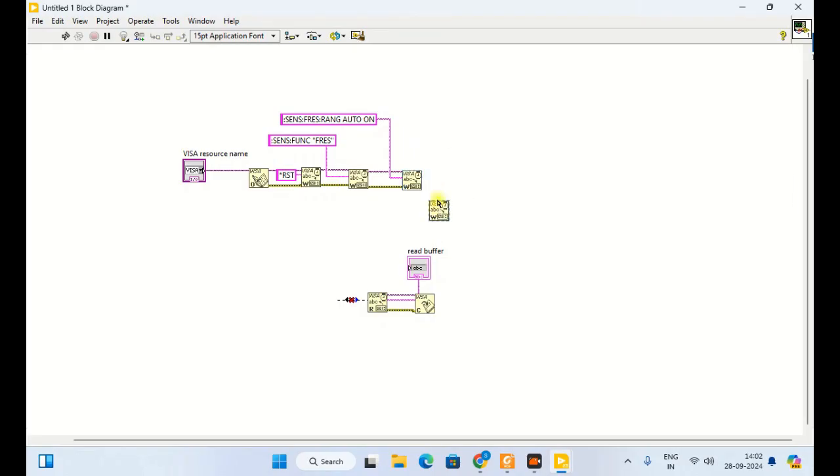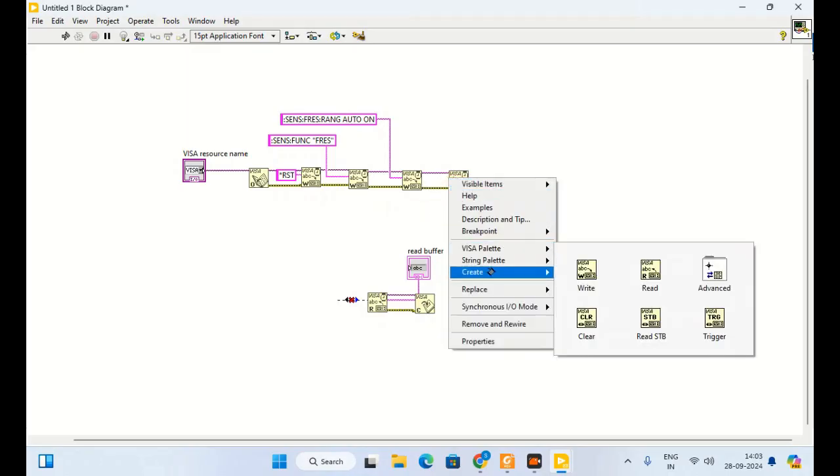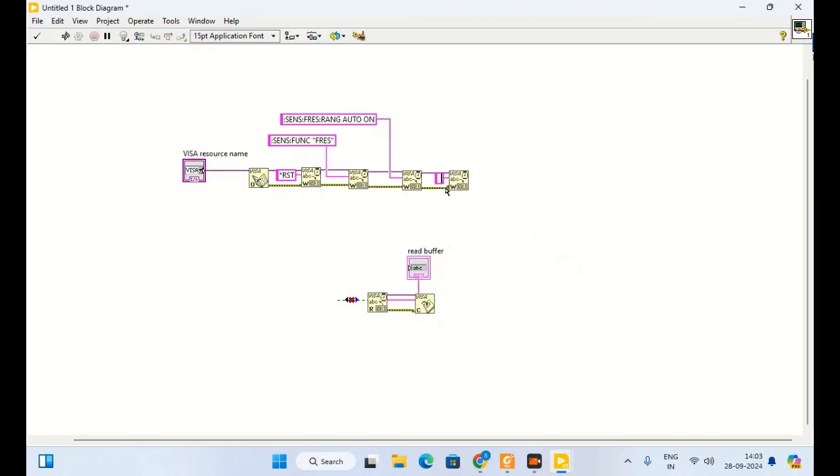For accuracy purposes I will make offset compensation on. This will minimize offset resistance error and improve accuracy. You can make it off also if you want, but for better accuracy I will use offset compensation. The command is sense FRES OCOM.